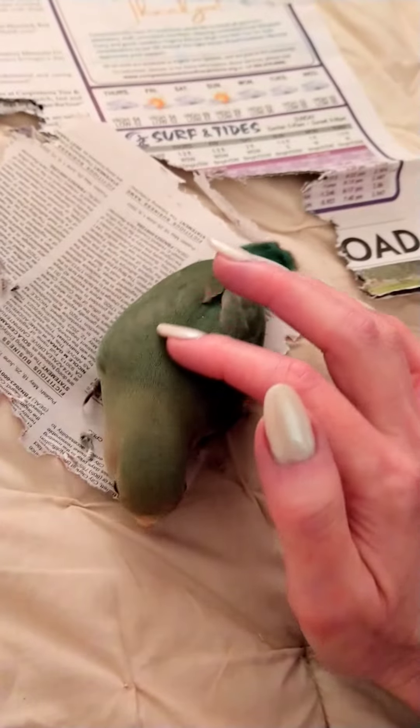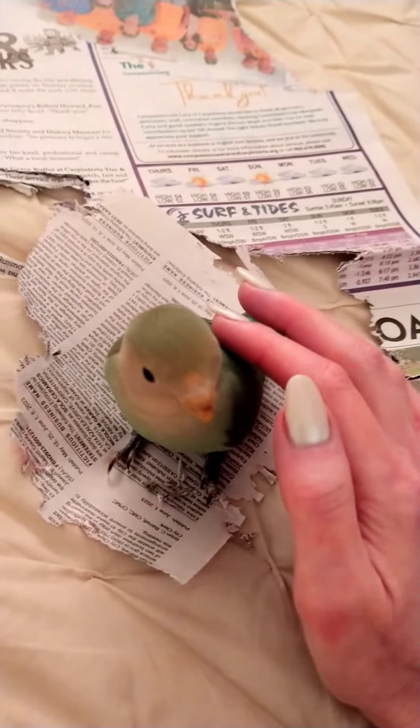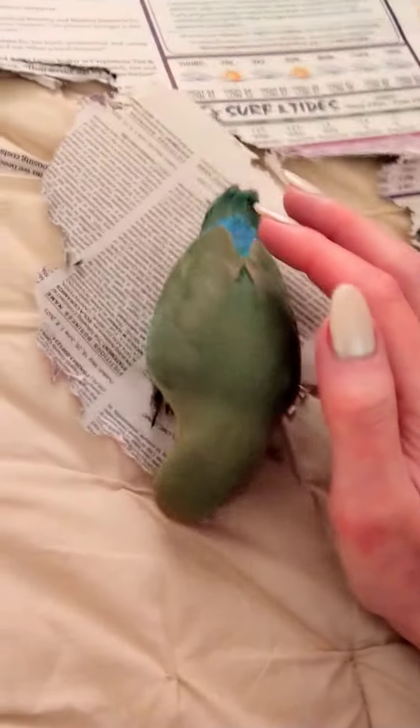Sometimes, especially with birds that are fearful of touch, I try to just desensitize them. What you're doing is desensitizing them and exposing them to your hand. Pretty soon they're just going to be used to it — it's not going to be something they're fearful of.